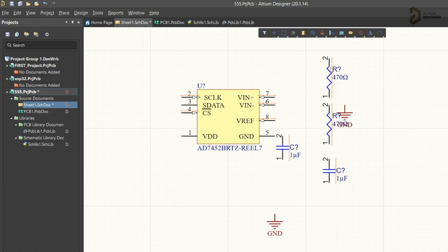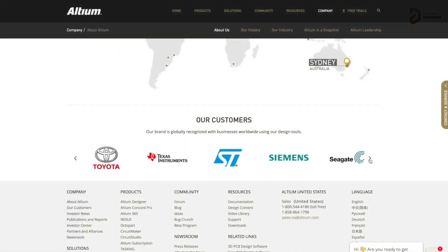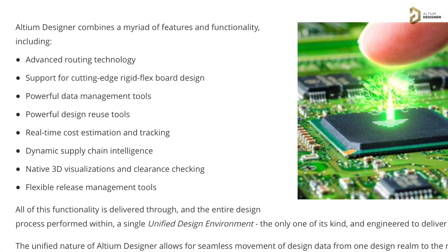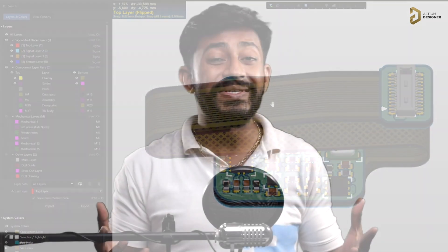This video is sponsored by LTM, which is a PCB designer software company. LTM has all the tools that you need to design a professional PCB with high productivity. It is widely used in big electronic companies like Texas Instruments, Siemens, and many more for their PCB designs. It has advanced routing features, real-time cost estimations, and you can also design your own flexible PCBs using this software. So this is an all-in-one professional PCB designing software for all your needs. Go ahead and try your hands on with this software — a free trial version is waiting for you. Click on the link mentioned in the description to get a free trial of LTM designer software.